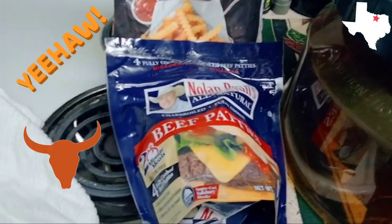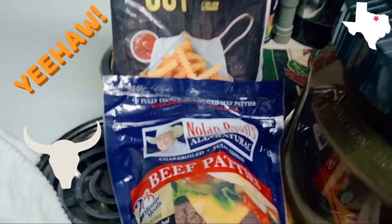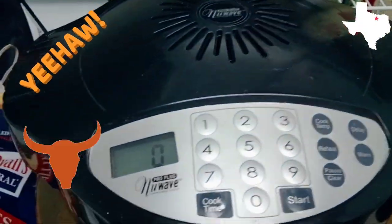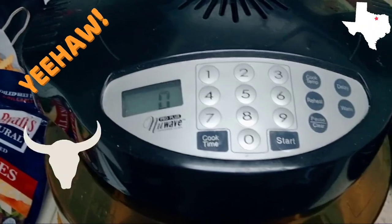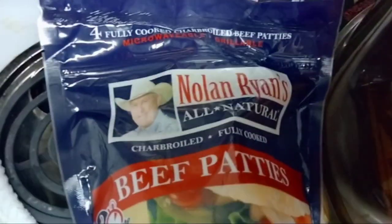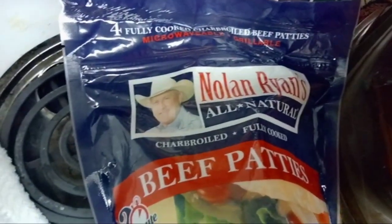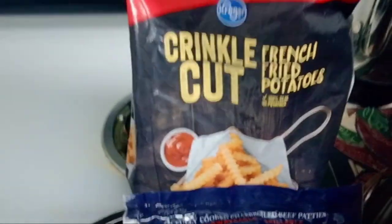Today I'm going to try to make cheeseburgers and fries in my New Wave Pro Plus Air Fryer infrared oven. Here's what we have: Nolan Ryan beef patties, which are fully cooked but frozen, and crinkle cut fries.